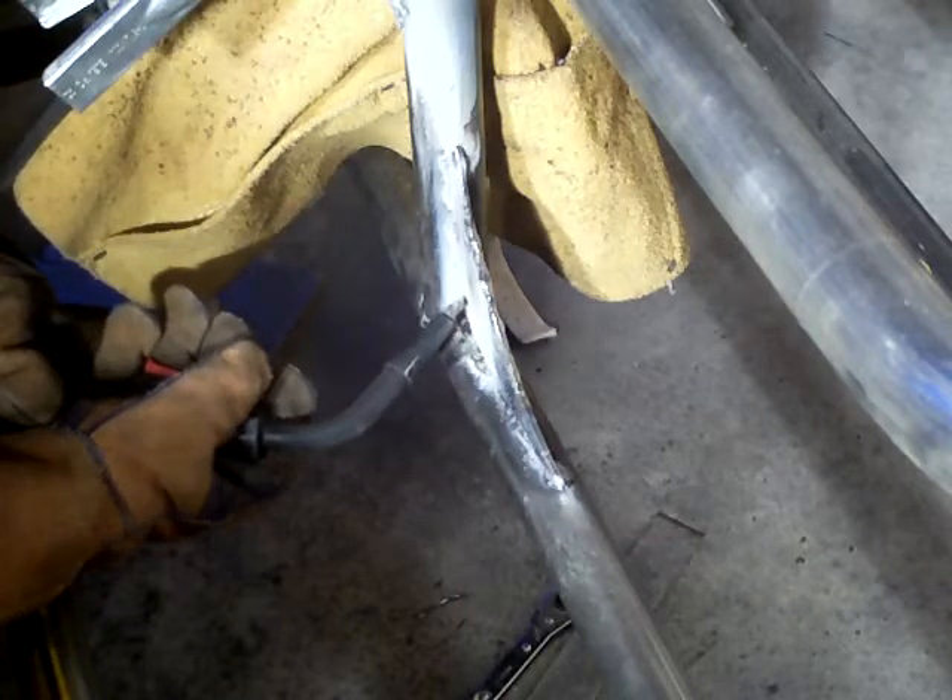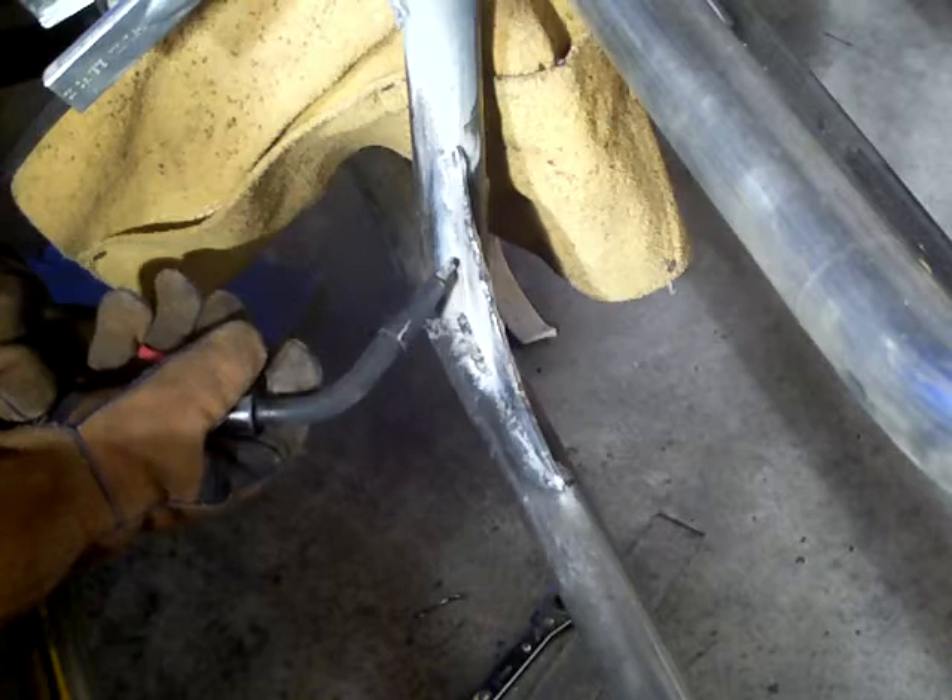I'm going to go over these cold spots and then I'm going to turn the camera off and upload this eventually.